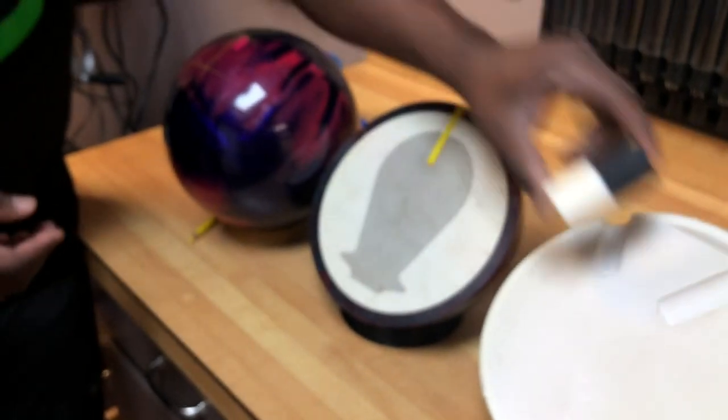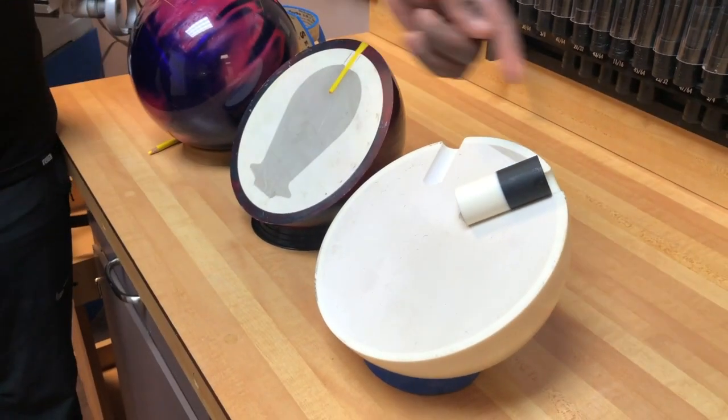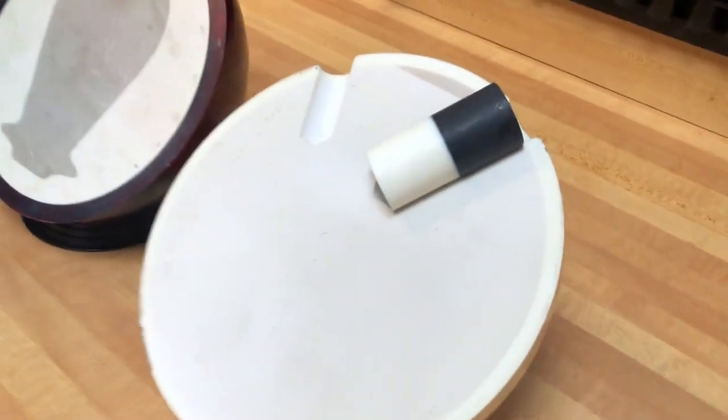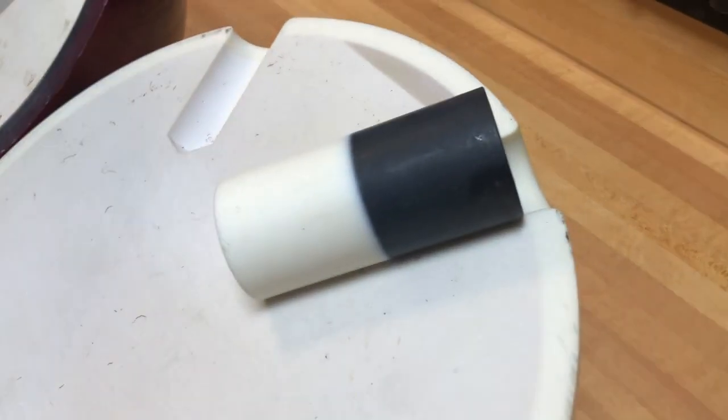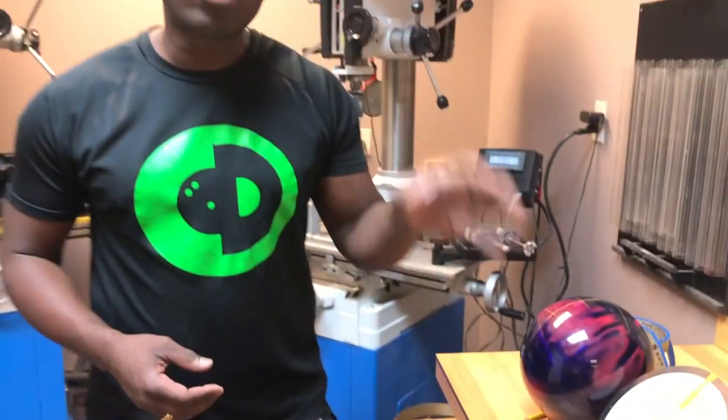So the thumb slug is drilled in place of that, like so. What the thumb slug will do — when you put your thumb in that — it'll actually be a consistent feel. Not only from ball to ball, but from material to material to material. It'll all feel the same. That's why putting a thumb slug in your bowling ball is really, really important.